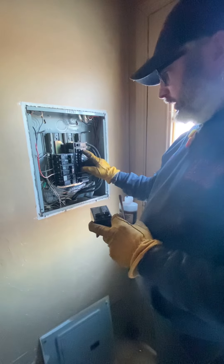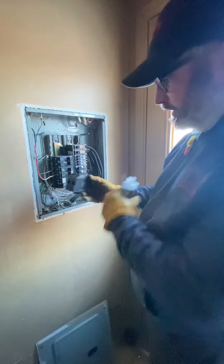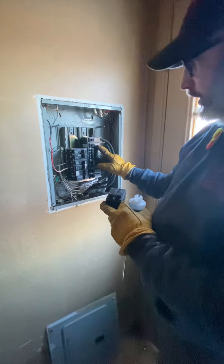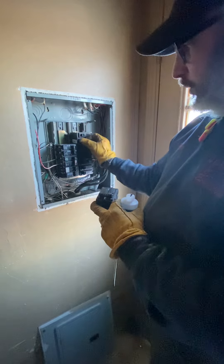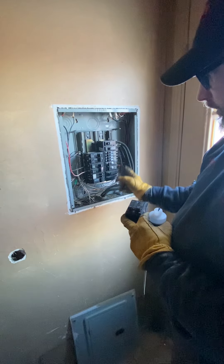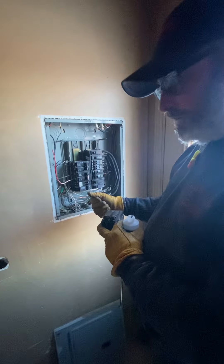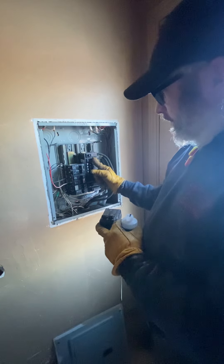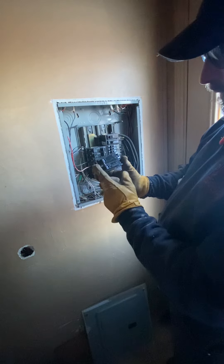We are replacing this main breaker here because it is missing the trip bar, as you can see here on the new breaker. The reason we're replacing this is if the main breaker trips, it can partially trip where one breaker trips, leaving only 120 volts feeding the entire house, which is dangerous. It can also burn up your well pump, which is normally 240 volts. Breakers are made to actually trip in the event of a fault.